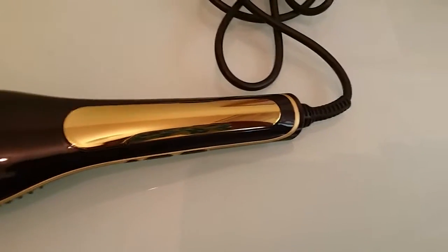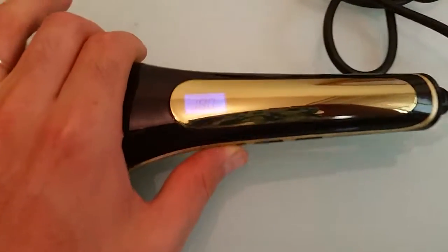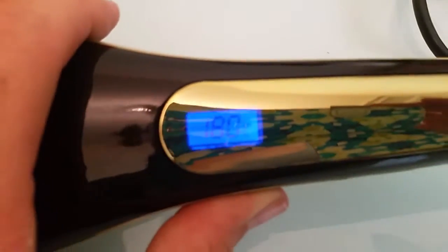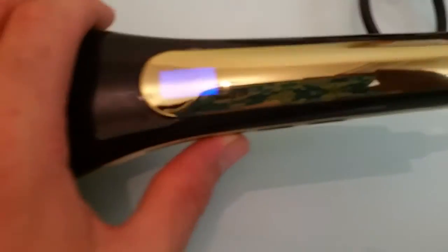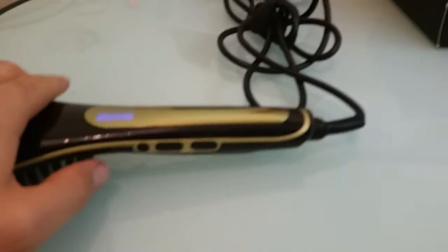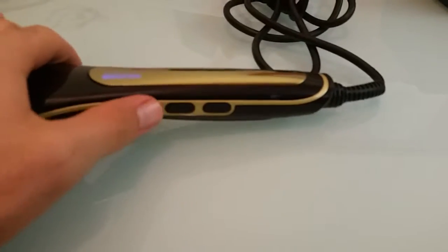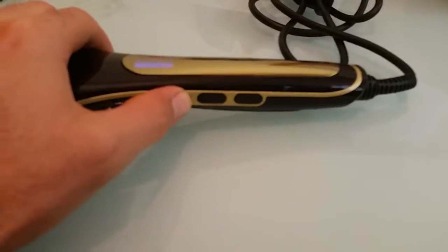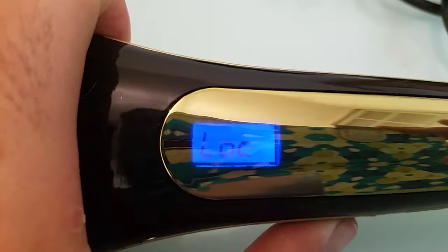This is how you use the lock function. Turn it on — you can see the degrees settings. It's starting to hit, and now if I press the power button, the small button, press the small button once, it says LOC — lock. Now when I press the buttons it won't move; it's still saying LOC.